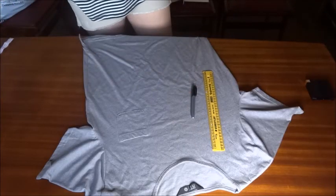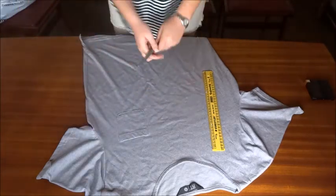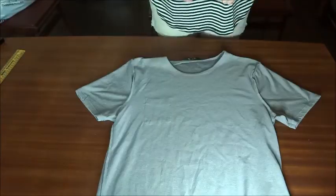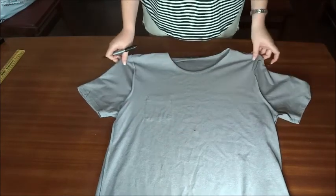For the first shirt, you are going to need a ruler, a marker, some fabric glue, fabric scissors, and some lace. The first thing you want to do is flip your shirt inside out and lay it down flat. Then with your marker, mark a dot where you want your neckline to end and connect that dot to the top of your shirt.